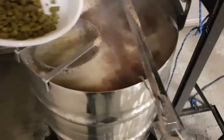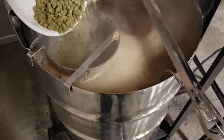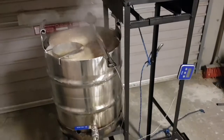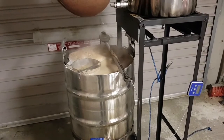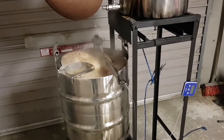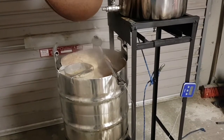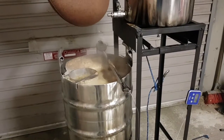Now, second hop drop. The first one was at 60 minutes with 40 grams of Chinook. This one here is 50 grams of Chinook at 30 minutes, then put another 50 grams in at flame out, and then dry hopping with 50 grams in each fermenter. Is that too much, guys? Let me know if that's going to be stupid or not.